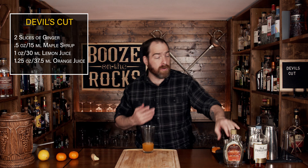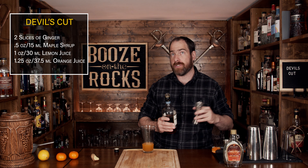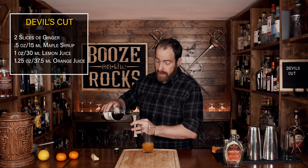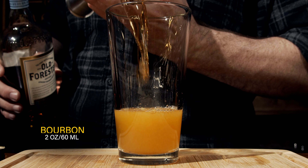Keep the little orange husk so you can use it for the garnish. Now grab your bourbon. I said I was using Old Forester, but if you wanted to use something a little higher proof — like a Four Roses Barrel Select, which is 50% or 100 proof — that'll give you a little bit higher spiciness. You need two ounces or 60 milliliters.